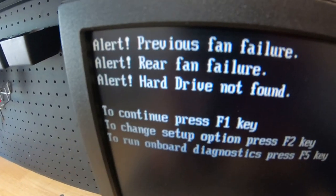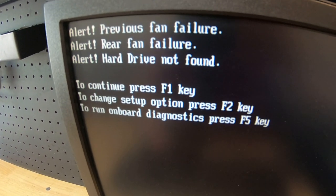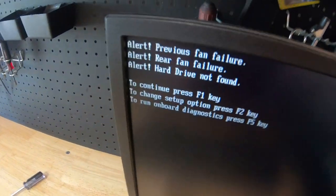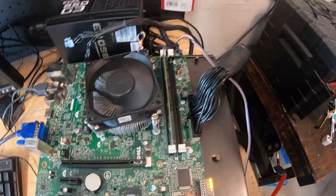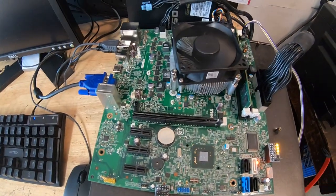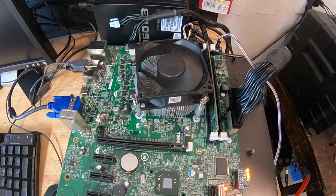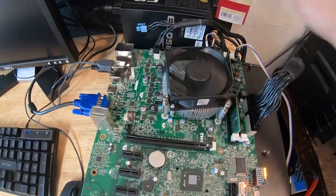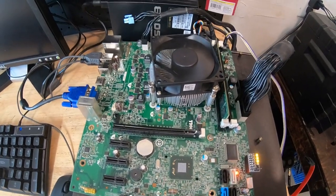These are the errors we got: fan failure because the board booted up by itself before recording; rear fan failure — all you need is a regular three-pin fan plugged into the fan connectors; and hard drive not found because there's no drive installed. As you can see, with no cutting, no splicing, no magic trickery, we were able to use our factory pin connectors and factory headers to get this thing working. We're going to do one final Dell Optiplex case build — stay tuned for that video.